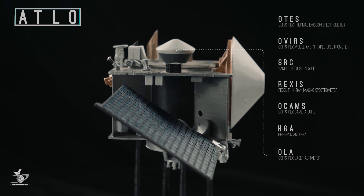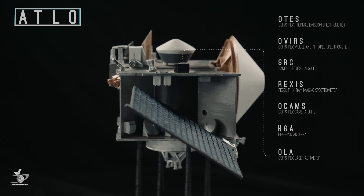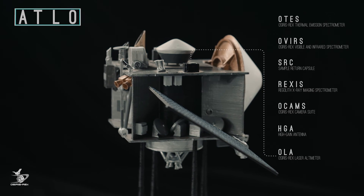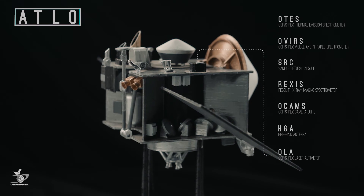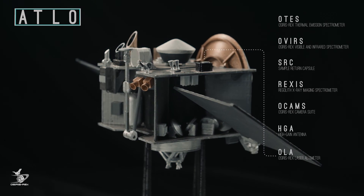Here is the OSIRIS-REx Laser Altimeter, OLA. It functions similarly to radar, but instead of using sound waves, it measures light waves to determine the spacecraft's distance from Bennu. OLA can take these measurements very frequently, allowing it to create a detailed topographical map of Bennu.